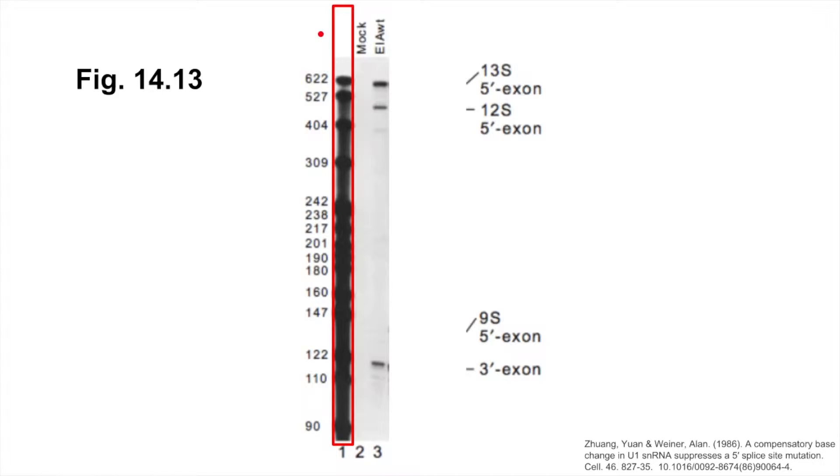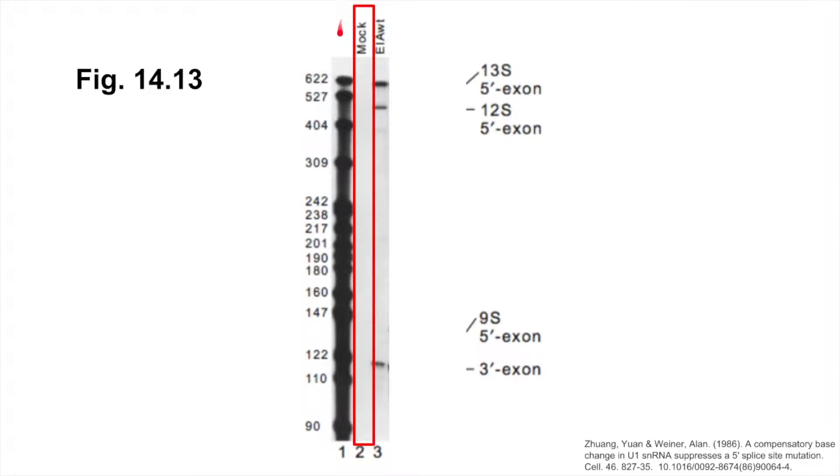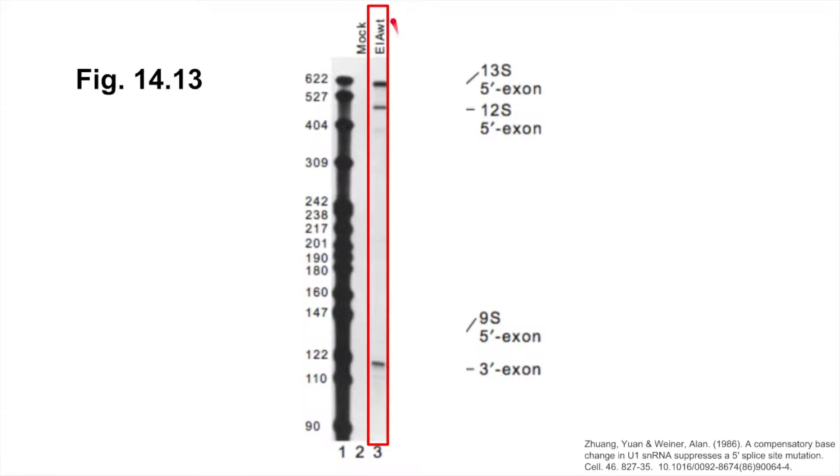From the results of the RNase protection assay, we can see that these predictions were pretty accurate. In Lane 1, we have our molecular weight markers, which give us a size standard to compare to. Lane 2 shows the results of mock-transfected cells, which used an empty vector as a control, showing us that the probe doesn't hybridize with any endogenous RNA from the cell line that was used. Lane 3 shows the results of a cell line transfected with the wild type E1a gene. As predicted, we see bands at around 611 nucleotides and 473 nucleotides corresponding to the probe mRNA for the 13S and 12S splice products respectively. No probe hybridized to the 9S splice product, which the authors note as being a result of 9S splicing occurring later in infection than the point that was tested.